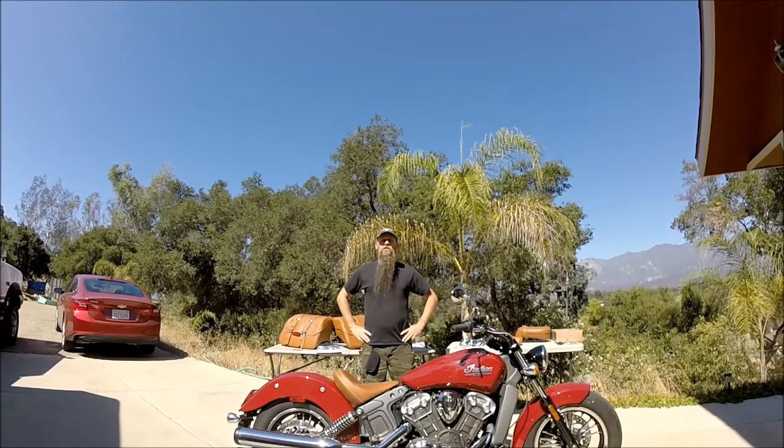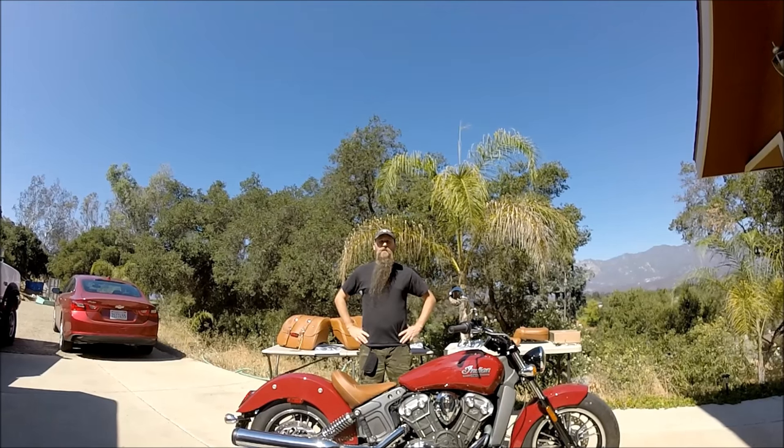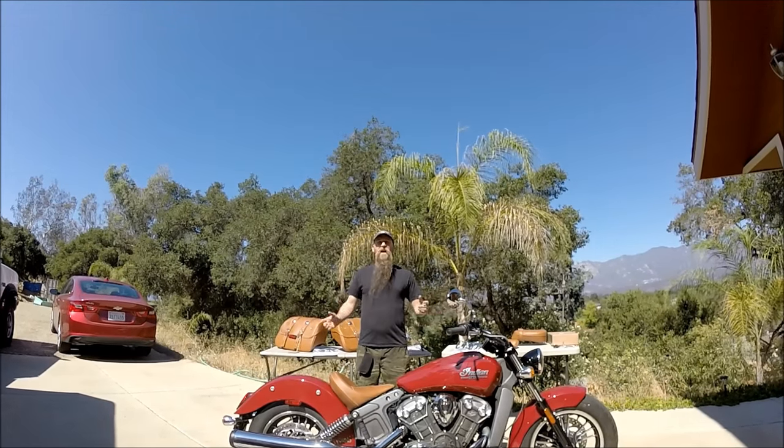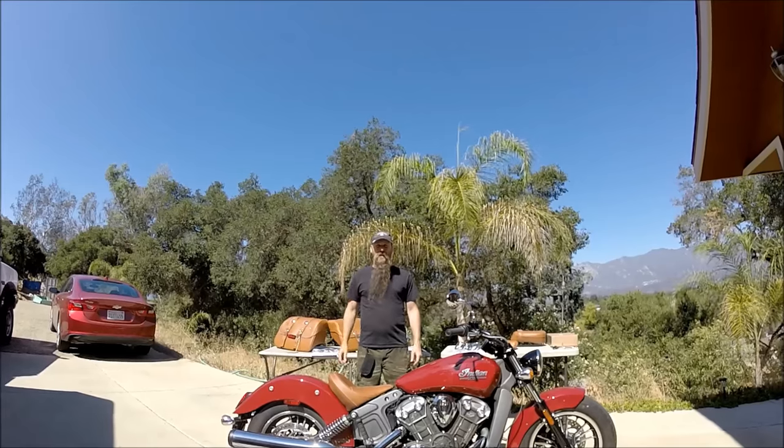Today we're going to take a brand new 2016 Indian Scout and turn it from a single rider into a double rider with bags ready for touring. Let's go!